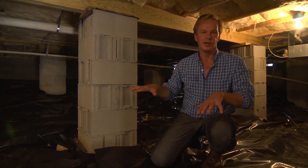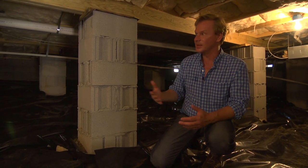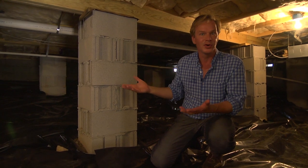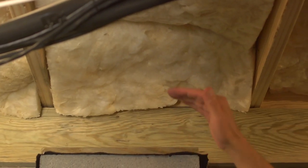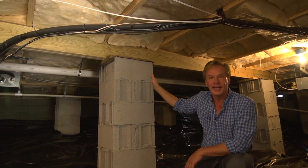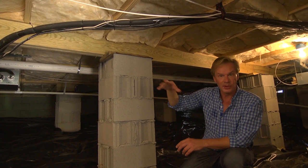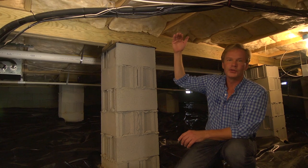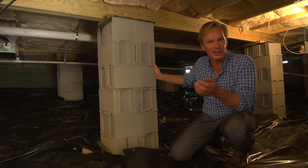I wish you could feel it in here because it's a lot cooler than it is outside. It's so hot today, but in here I bet it's 20 to 30 degrees cooler. Now let's talk about air quality for just a moment. The beauty of putting this batting up here — this insulation in the floor joists — is that it keeps air from going up through the house from down below, and it keeps you from losing air from inside the house, the cool air, or in the winter the warm air, through the floor into the space. So it's really a good idea.